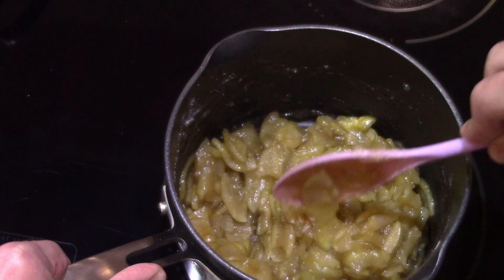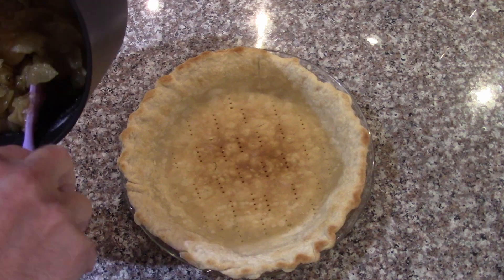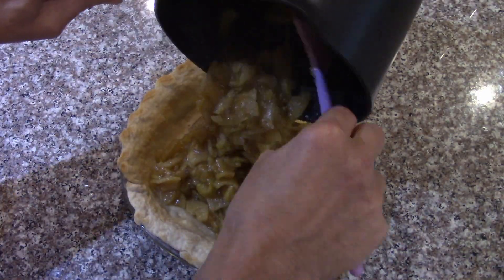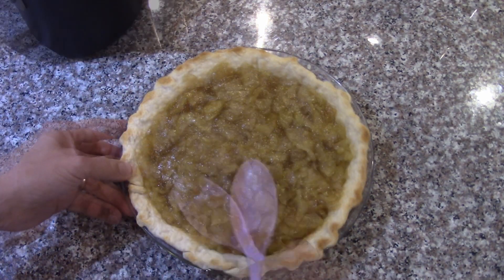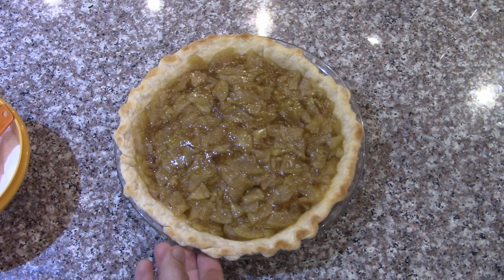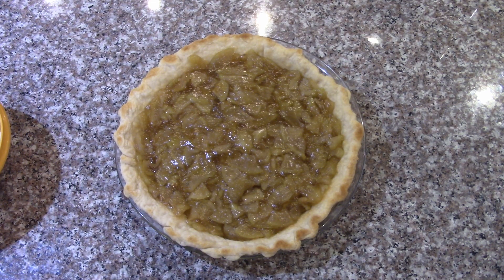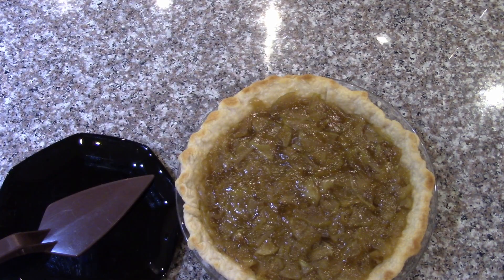That's thickened nicely. It took all the apple pie filling I made to fill the crust — holy moly, that's yummy! We'll let that cool a little bit and then cut some slices to try it out. So far it looks great and the stuff in the pan was delicious.